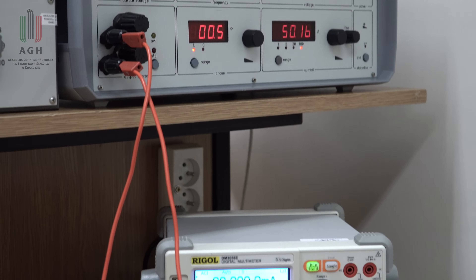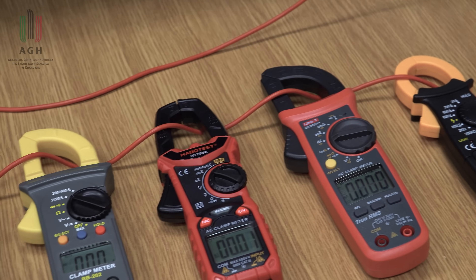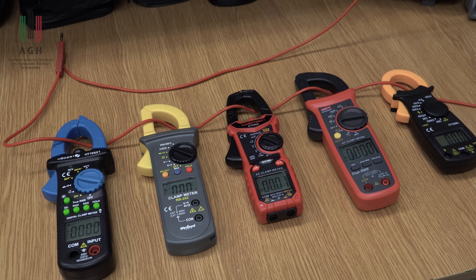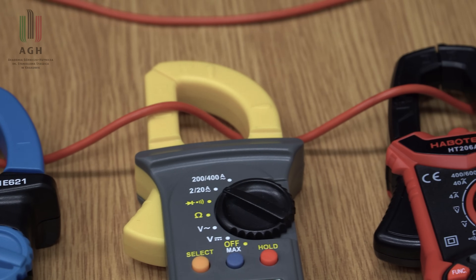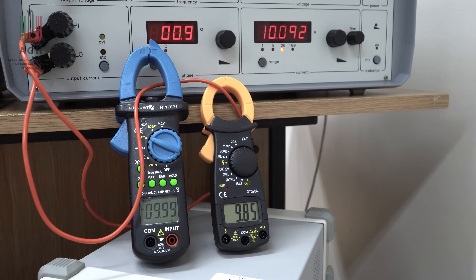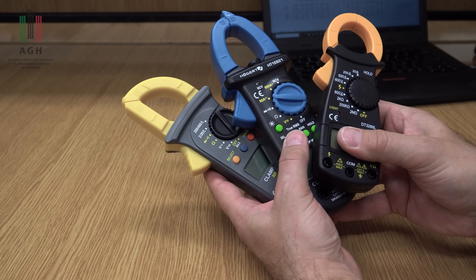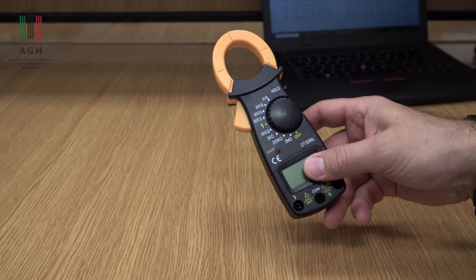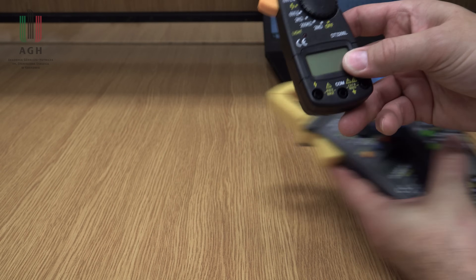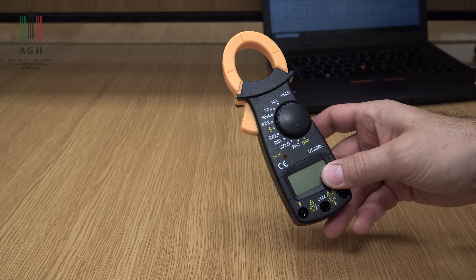Te przyrządy będę testować w taki sposób, że przewody będą przewleczone jakby na płasko przez te cęgi. Mówiłem w poprzednim filmie, że to może powodować dodatkowe błędy rzędu kilku procent względem sytuacji, kiedy przewód przechodzi centralnie, idealnie przez oczko cęg. No, ale umówmy się, tak raczej się nie mierzy – zazwyczaj ten przewód przewlekamy, multimetr gdzieś leży albo wisi na przewodzie, więc będzie to taki praktyczny test, jakbyście to w praktyce mierzyli. Jeśli chodzi o specyfikacje, to wszystkie te przyrządy mają zbliżoną do siebie dokładność, z wyjątkiem tego, gdzie producent daje sobie bardzo duży margines bezpieczeństwa. Dzięki temu podejrzewam, że nawet jeśli ten będzie mierzył błędnie, to i tak będzie mieścił się w specyfikacji.